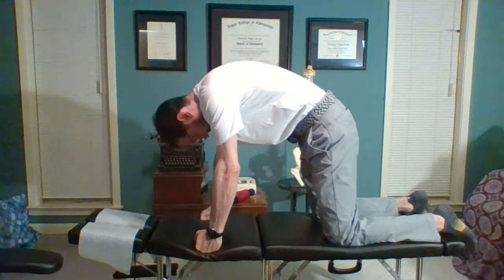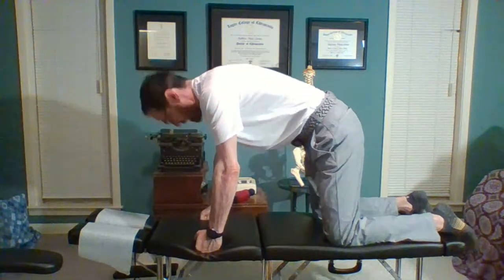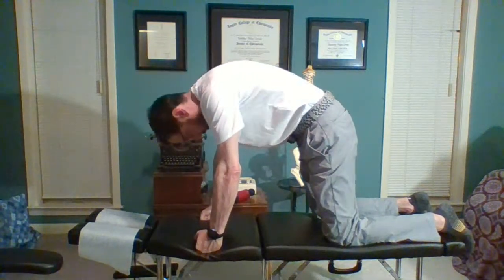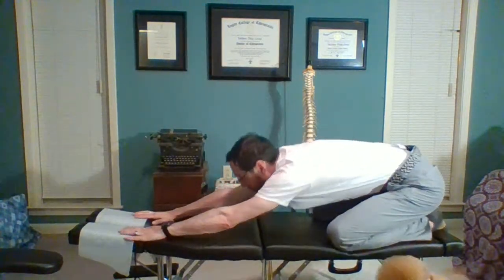We start by doing some pelvic curls. This one here is called the cat-cow or the cat-camel. I love this exercise because it's a full spine motion exercise, and we always want to do that motion first. Now today I'm feeling like a child's pose should be next.